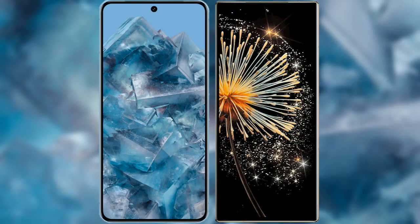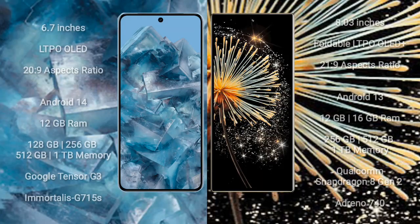I will compare the new Google Pixel 8 Pro with Xiaomi Mix Fold 3. Google Pixel 8 Pro comes with a 6.7-inch LTPO OLED display and an aspect ratio of 22:9. Xiaomi Mix Fold 3 has an 8-inch foldable LTPO OLED display with an aspect ratio of 21:9.